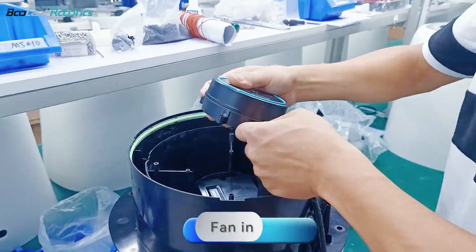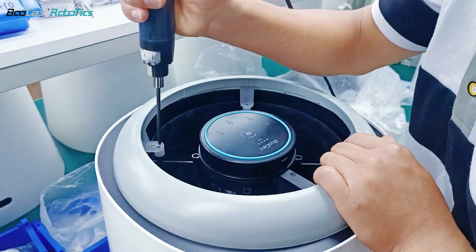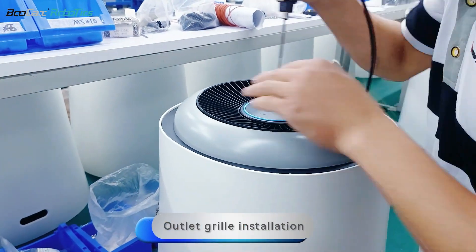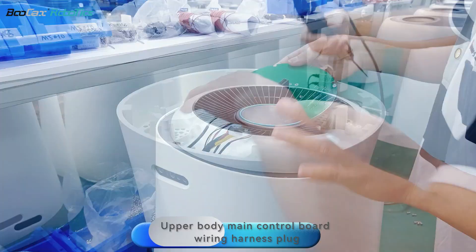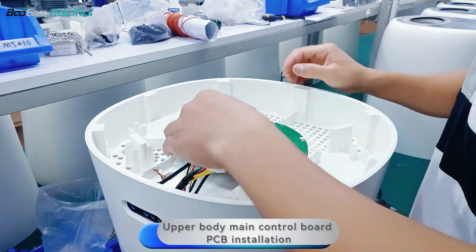Fan installation. Outlet grill installation. Upper body main control board wiring harness plug. Upper body main control board PCB installation.